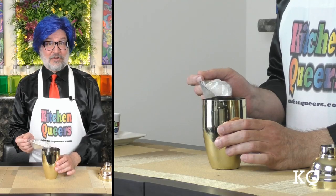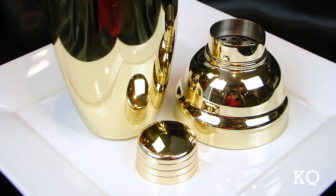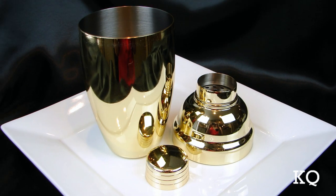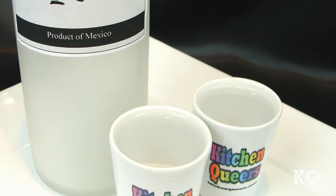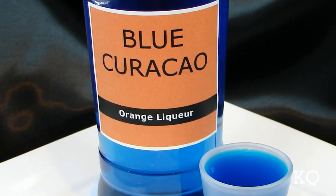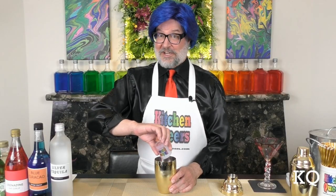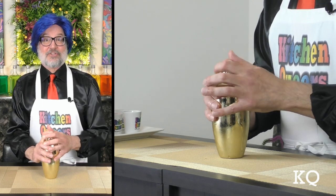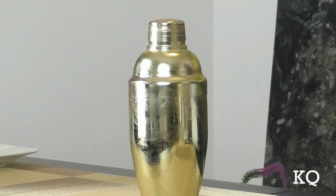Time to mix the cocktail. Fill the cocktail shaker halfway full with ice cubes. I'm using an 18 ounce, three part, cobbler style cocktail shaker. Next, add the silver tequila. I'm using two ounce shot glasses filled to the rim to measure the ingredients for this cocktail. Time for the blue curacao — blue curacao is an orange flavored liqueur. Next, add the lime juice. And finally, add the grenadine to the shaker. Place the strainer and the cap on the shaker very securely, and give the mix a really good shake. Shake the mixture vigorously for 8 to 10 seconds or until the cocktail shaker becomes very cold.